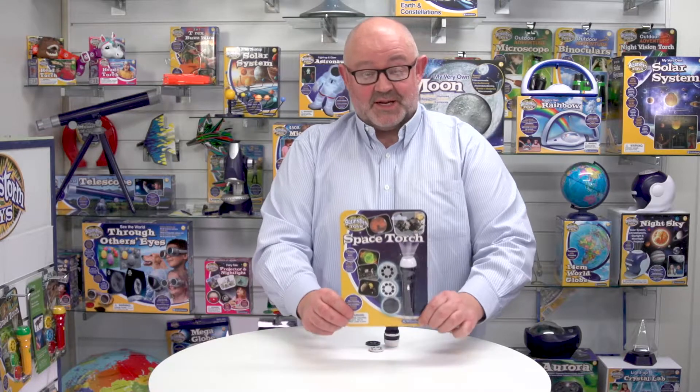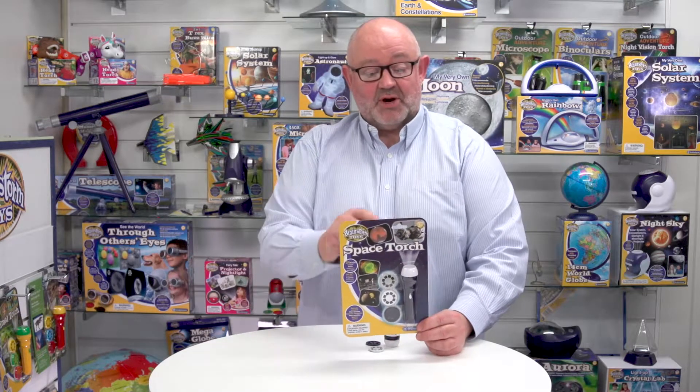This is Space Torch from Brainstorm Toys. You can see it's packaged on a backer card with a Eurohook so it goes on the hanging fixture, but we could also supply CDUs as well. On the back of the pack you can see that this comes in five languages: English, French, German, Italian and Spanish.